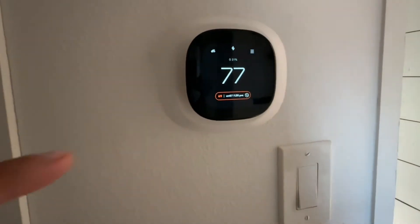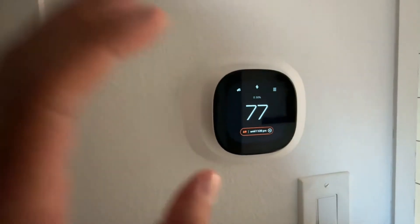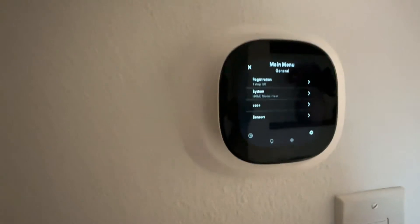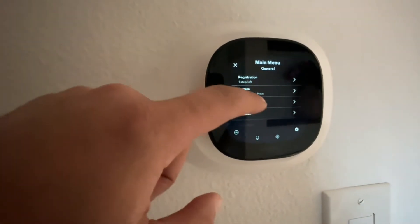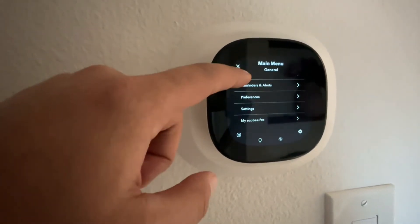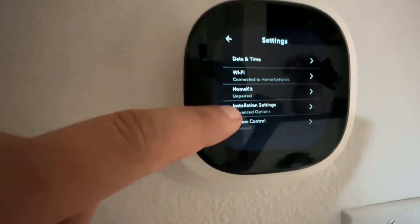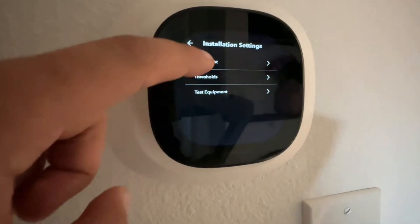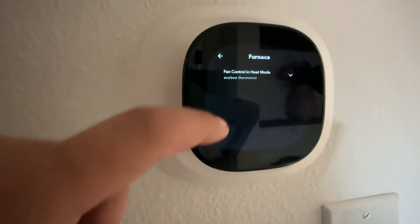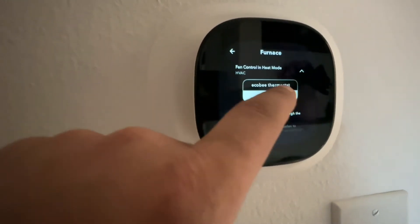Here's another option — we want to go to the thermostat itself, not the app. Open up the settings, scroll down to settings again, select installation settings, then select equipment. From there, select furnace, fan control and heat mode, and then select HVAC.